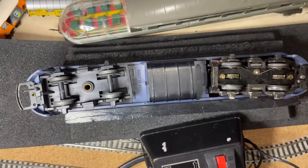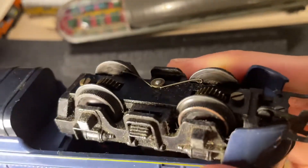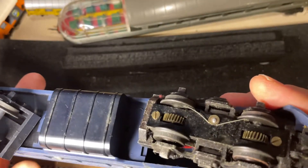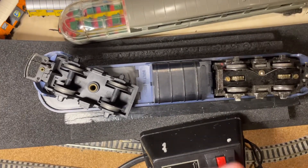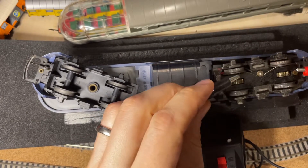It struggles a little in one direction, but looking at the amount of grease accumulating — you can see it on the pickups here — they probably just need a little bit of a clean, and then they will be working very well again.